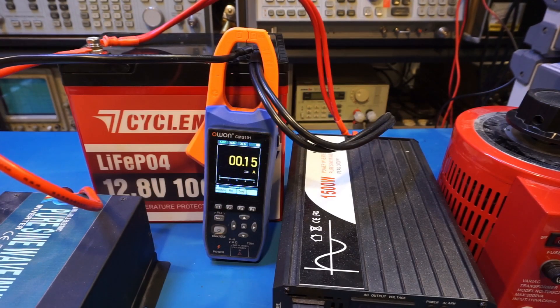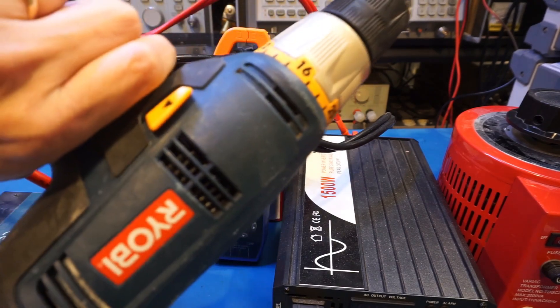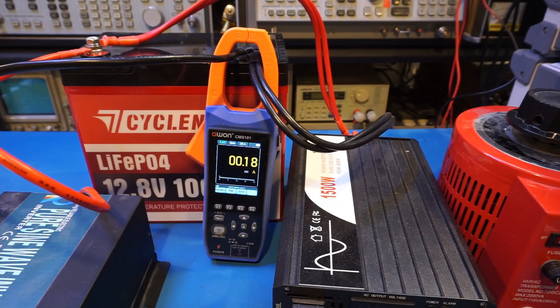For the next test I wanted to look at the maximum discharge current. The peak current is rated at 300A for 5 seconds, so the battery should definitely be more than capable of powering the heater continuously and starting my electric drill simultaneously. As I measured in some of my previous videos, the startup current for this electric drill is right around 160 to 170A.